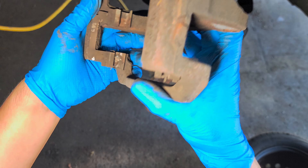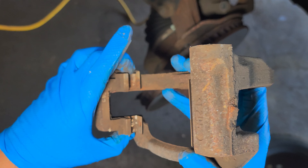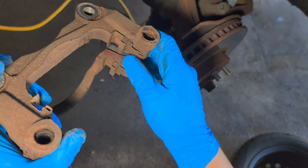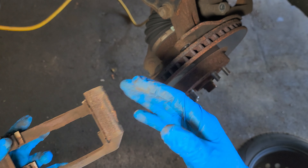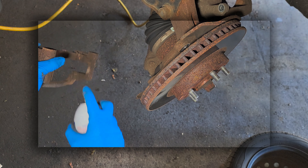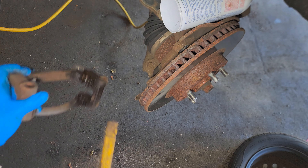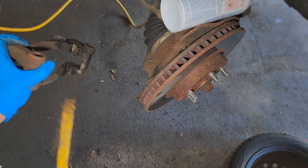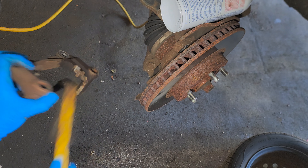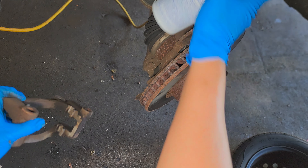It's up to you — it depends though. If the hardware is rusty, broken, or cracked, then replace it; it comes with the new brake pads. What I'm gonna do is spray some brake cleaner and brush it, then some more brake cleaner.